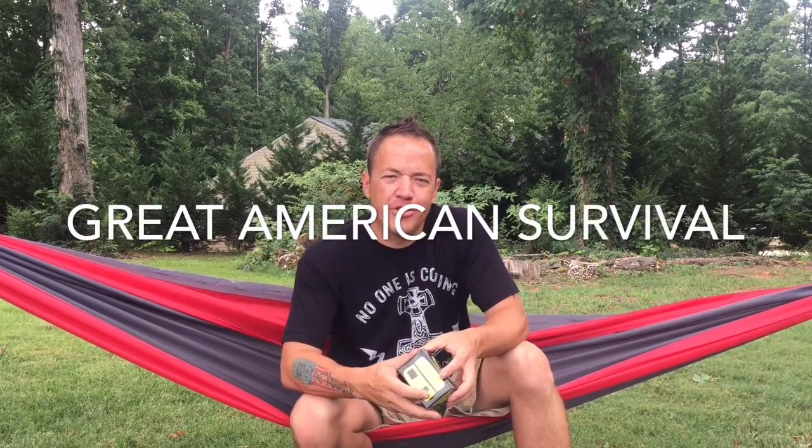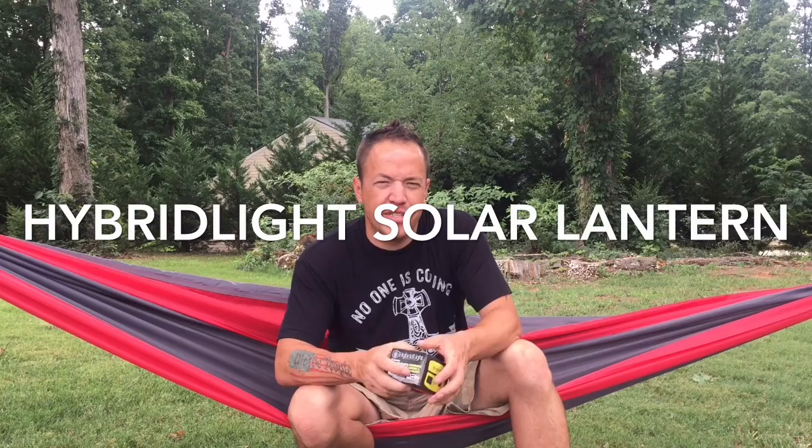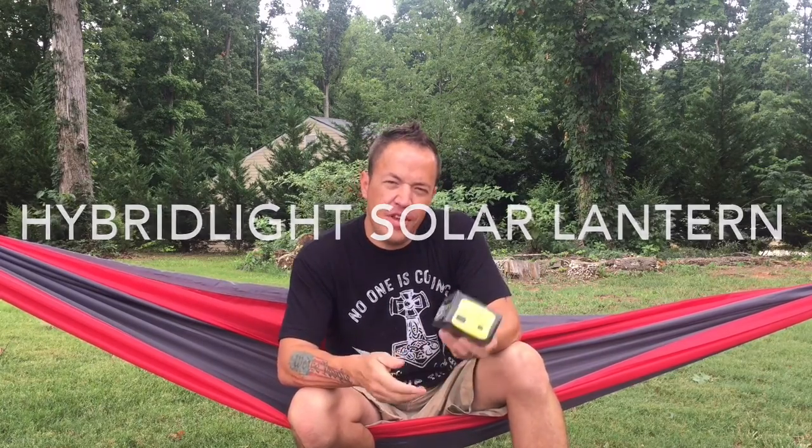Greetings YouTube, Marvin Ford with Great American Survival. This weekend we're doing a double feature. We've already done the first one — if you didn't see it, we did a Stanley Stainless Steel Growler. This is our second video of the day.